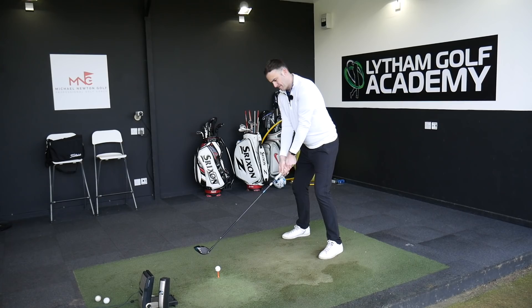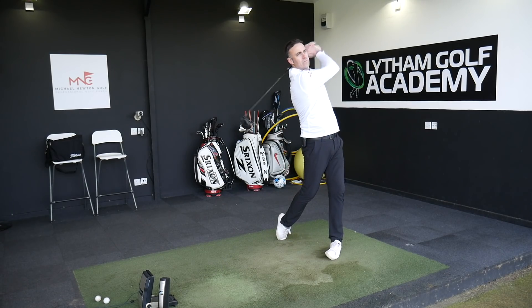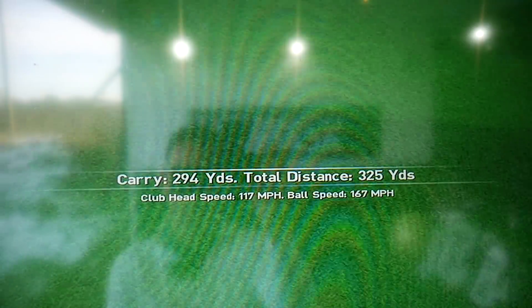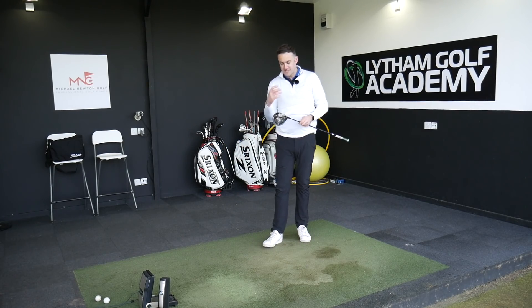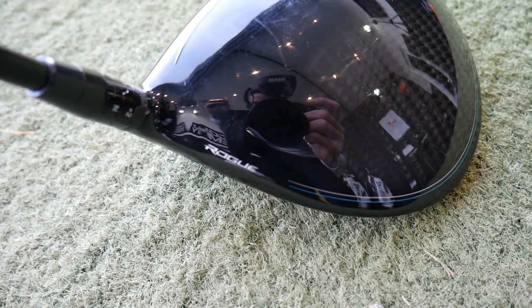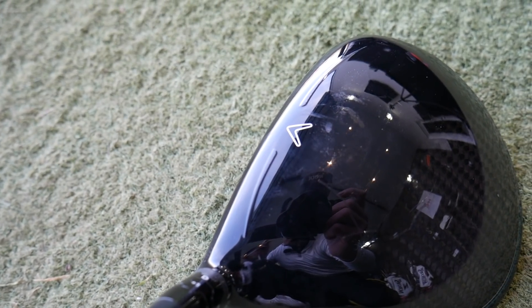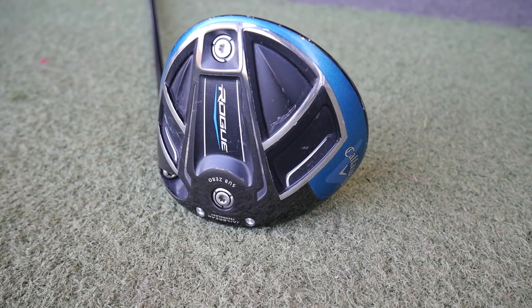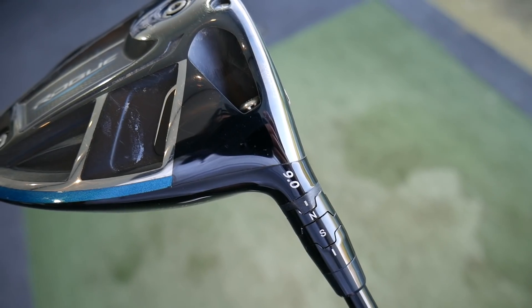I'm going to hit one more with the Rogue before we move into the Flash. That's a lovely, very neutralized flight - feels great. I am a big fan of the Rogue. That's a big hit - 325, 167 ball speed, the best hit of that batch. I always felt the potential was there with this Sub-Zero with that weight forward. I love the sound the Rogue gives - that very muted, dull sound. It's that composite carbon mixed with titanium and the acoustics are very dull and muted, which I quite like.